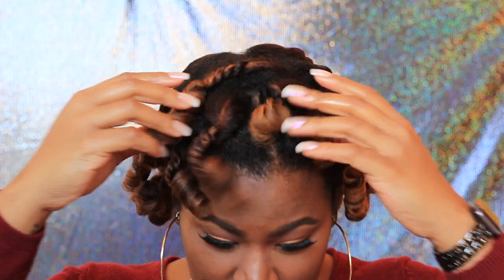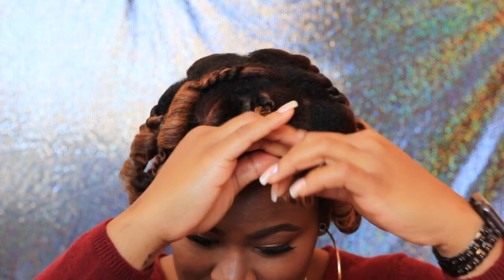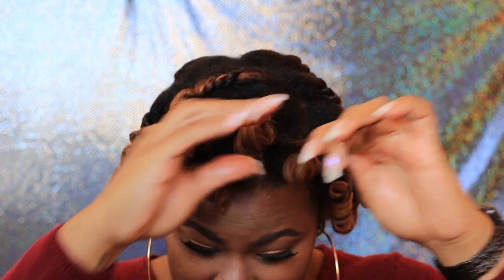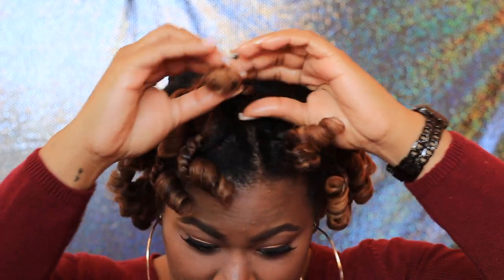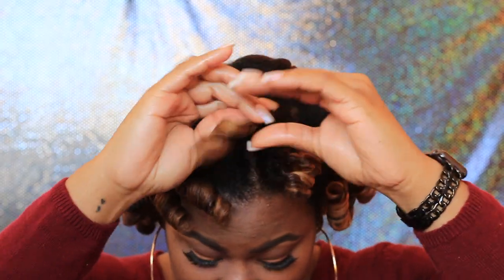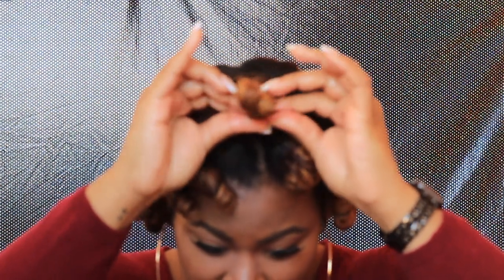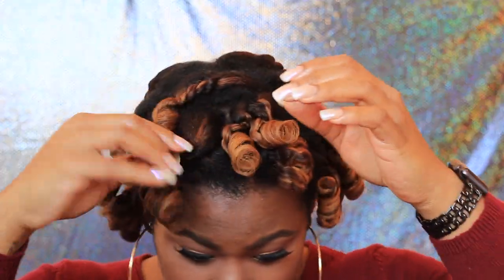Put a little bit more oil on my hands and then we just gonna get to it. I'm scared, y'all — I haven't done one of these styles in a really long time. First curl — good, first curl's good! The reason why you want to have oil in your hands is because it eliminates the frizz. I learned this the hard way.